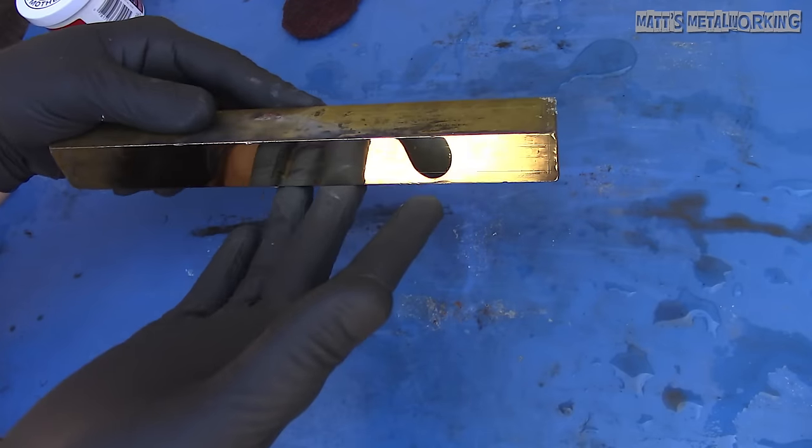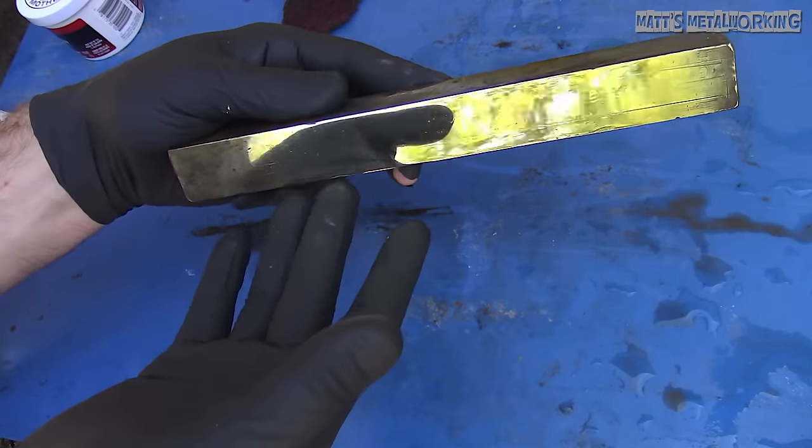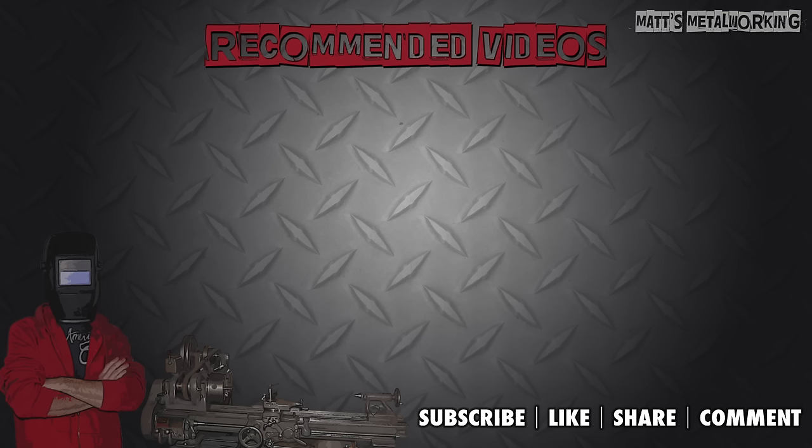This concludes my video. Be sure to hit that thumbs up button — it's a huge help to me. Leave a comment below if you found this tutorial helpful or you would like to share polishing tips. And if you're not a subscriber, be sure to hit that subscribe button. Thank you for watching!